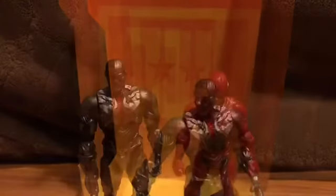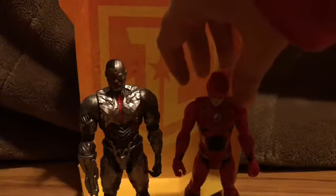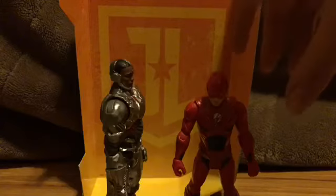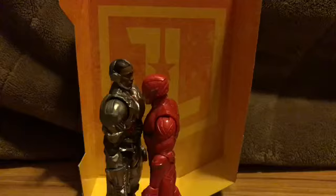Let's get into some scale comparisons. Here he is next to the basic Flash figure, and he scales pretty well with him. That's probably the only basic figure I'll get from that line — maybe one more.